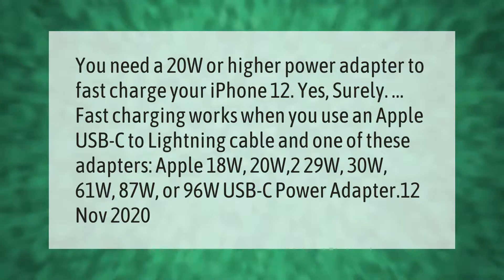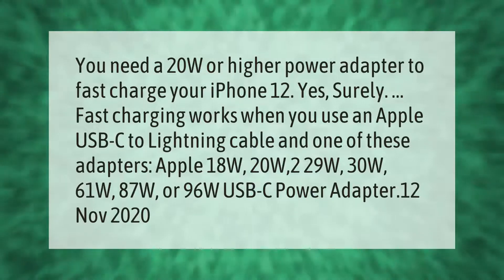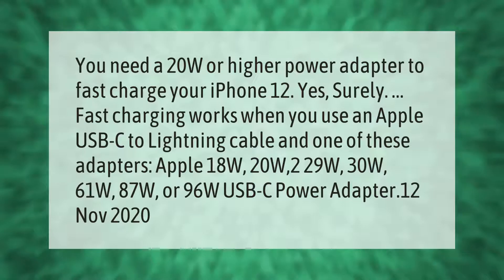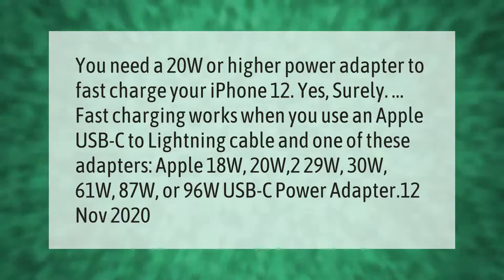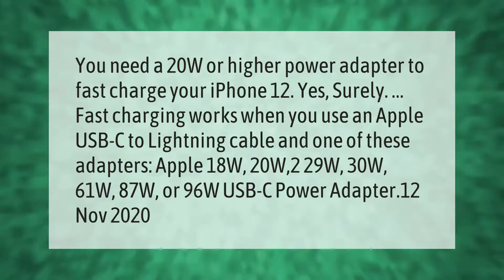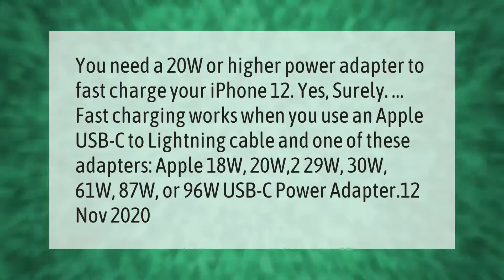You need a 20W or higher power adapter to fast charge your iPhone 12. Fast charging works when you use an Apple USB-C to Lightning cable and one of these adapters: Apple 18W, 20W, 29W, 30W, 61W, 87W, or 96W USB-C power adapter.